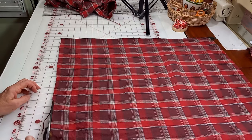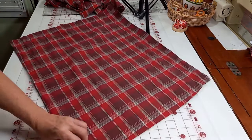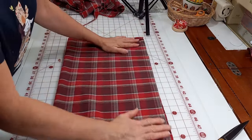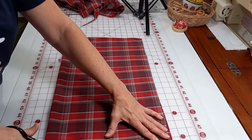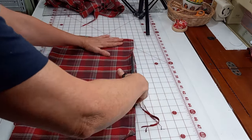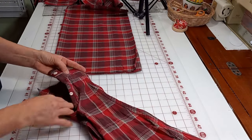Different shirts are going to have different sizes, so you have to be flexible in how we make this. Here I am trimming it and getting it just as square as I can, because sometimes plaids aren't printed perfect, so you can't just follow them exactly. I flip it and try to compare. Once I've got that where I want it, I'm going to cut my sleeve apart.